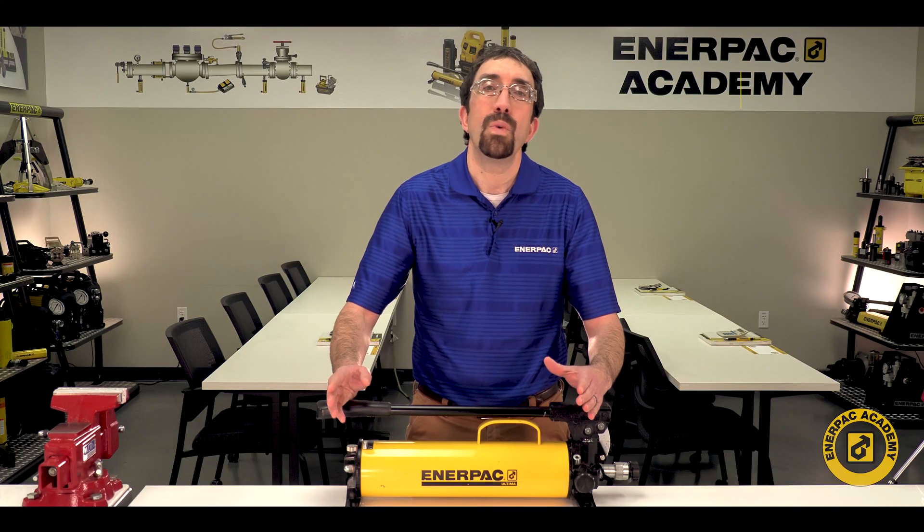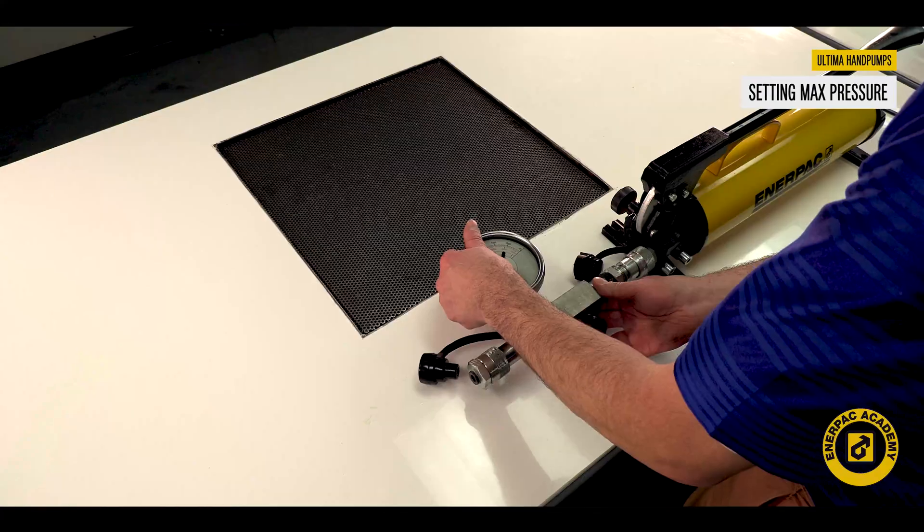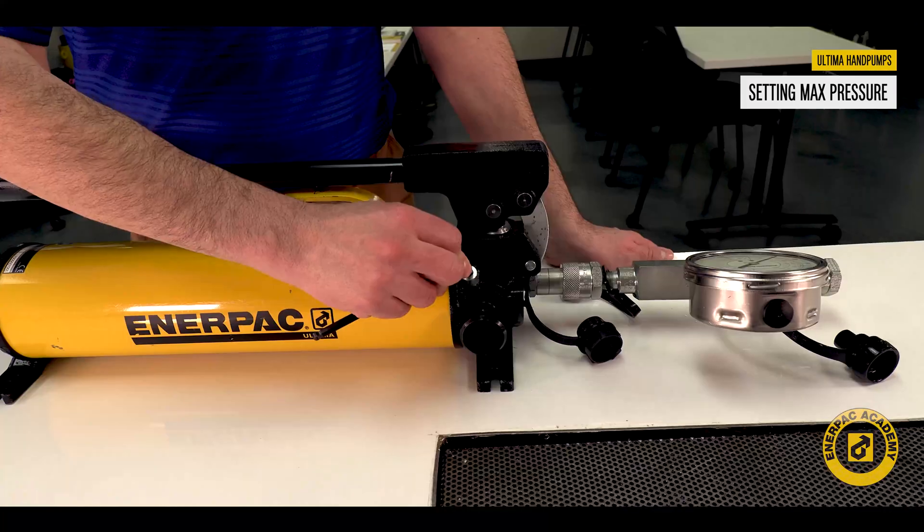In this video, we will review how to set the maximum pressure for the Ultima hand pump.